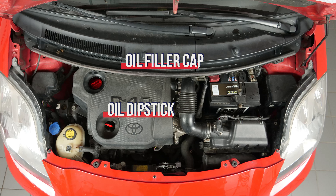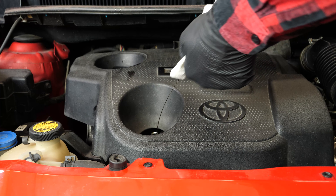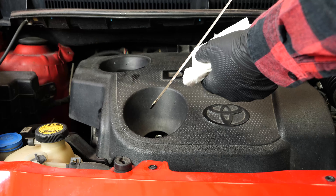To check the levels, ensure that the engine is cold and the car is flat on the ground. Take the oil gauge out of its sheath. Once removed, wipe it off using a paper towel. Put it back in, then take it out once more.